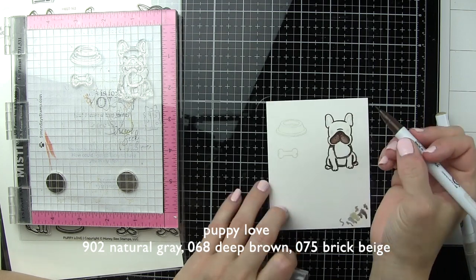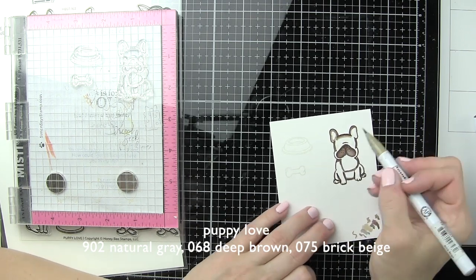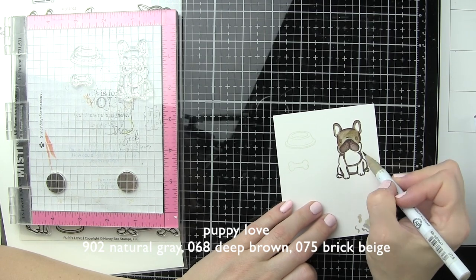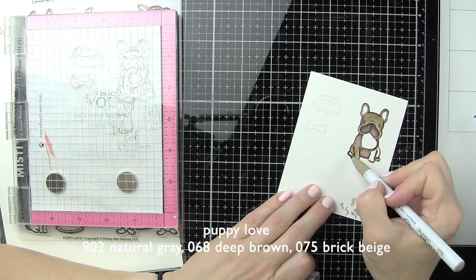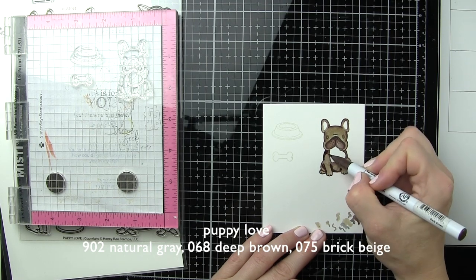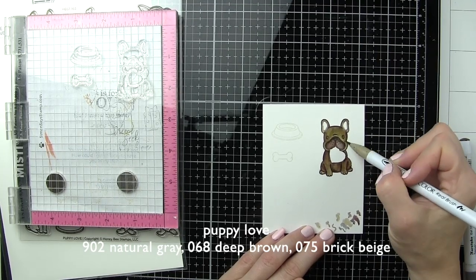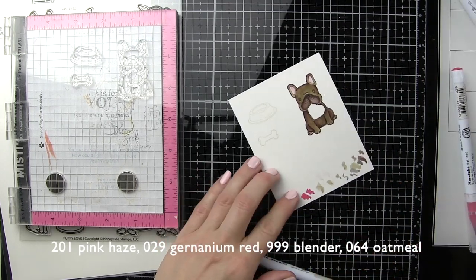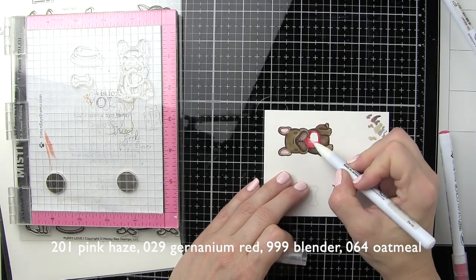I am using the Zig Clean Color Real Brush Markers for coloring. I love how smooth they blend on the Bristol Smooth card stock. You can't really see the Ink On 3 ink for the eyes and facial detailing, but as I'm adding color over the top, you can see them kind of pop out, which gives you a good base and guideline for going back in with your detailing pens and markers later on. My puppy was a little lighter than I wanted, so I'm adding a bit more deep brown and blending out with Brick Beige. I'm adding some pink haze to the insides of the ears, pulling a little bit of the brown out so it's not quite so pink. Then I'm tracing the heart with geranium red and blending out with the blender marker.